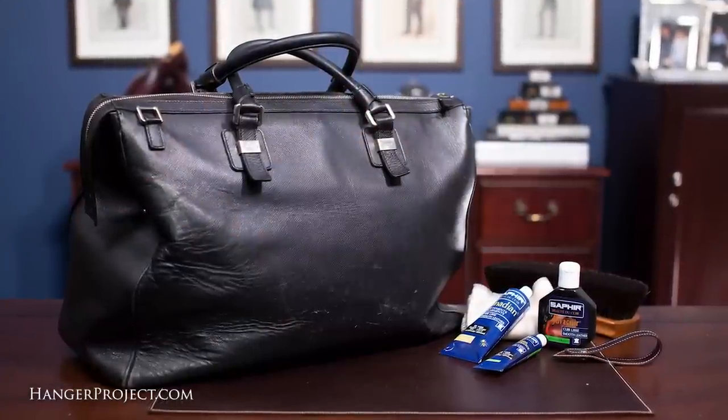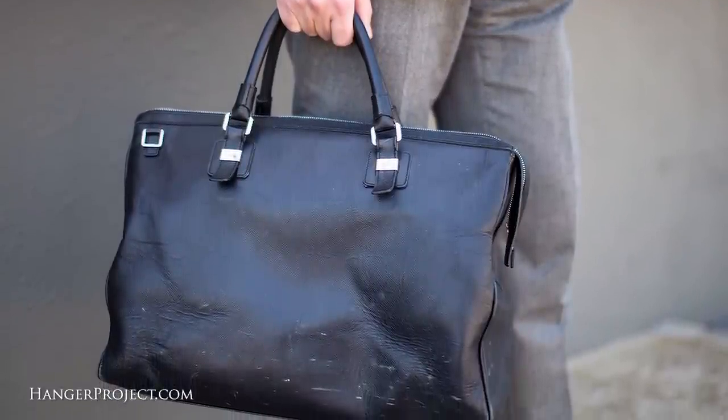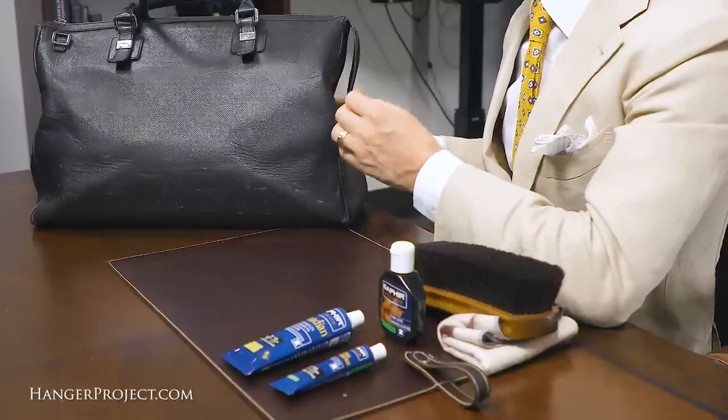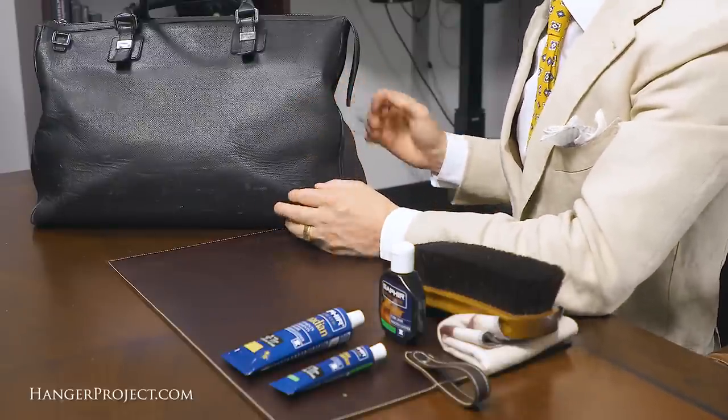In today's video I'm going to be repairing my favorite leather briefcase. This is a Seraphin piece from Italy — they're based in Milan and do a lot of the bag manufacturing for the Italian houses. It's really more of an overnight bag but I use it as a briefcase. I love it because it's large enough that I can throw anything into it — it's like a black hole of all my stuff. I can also use it for short trips since it accommodates my laptop, everything I need for work, a shirt, some toiletries, and even an extra pair of shoes.